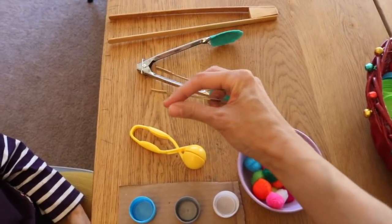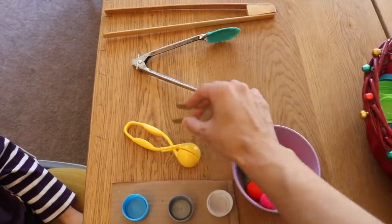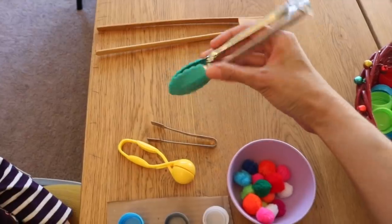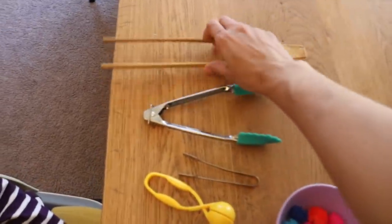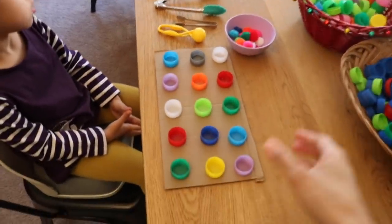The smaller you go, the more you work on that fine motor skill and on that pincer grasp. The larger you go, you work on other types of skills — working on those muscles of the hands that's going to help the child with writing later on.